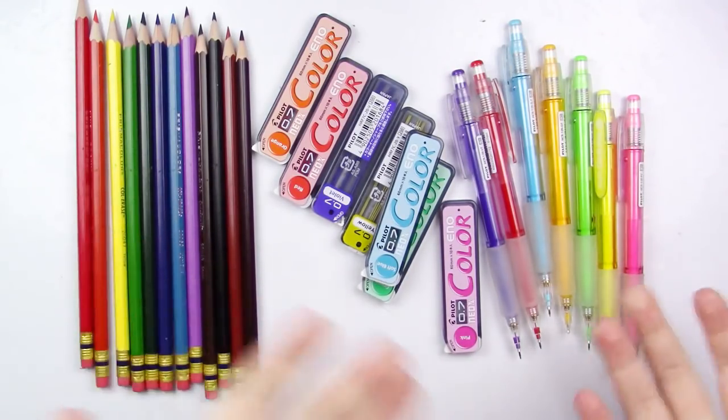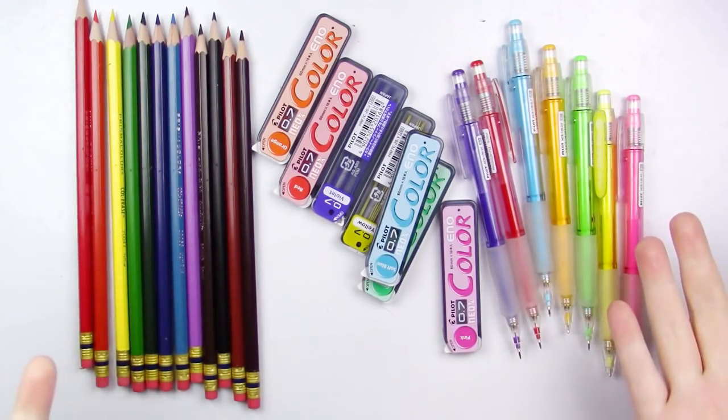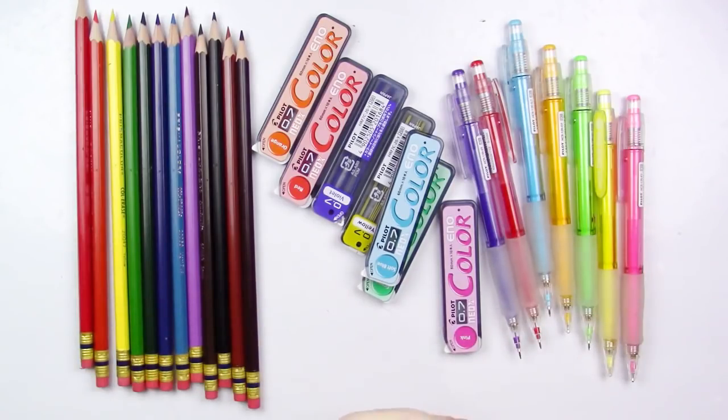I really like these pencils — both of them. I think they're great. And if you use either of these, leave a comment down below and let me know which one you use and which one you prefer. I'd like to hear from you.